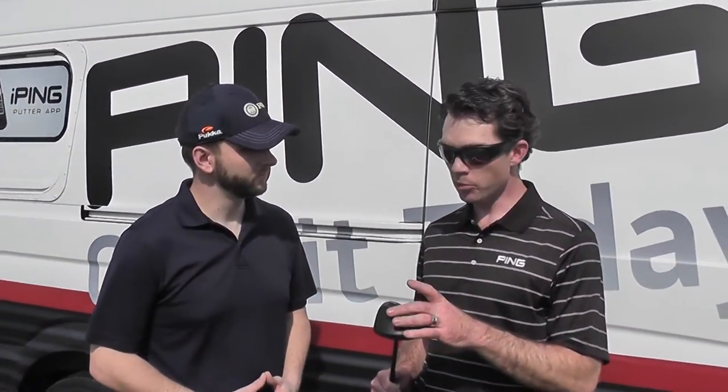At the same time, we packed a lot of forgiveness in this club. We have tungsten weights that weigh 20 grams — that's 10% of the mass of the whole club head in these tungsten weights. That pulls the CG low and back for really high inertia.